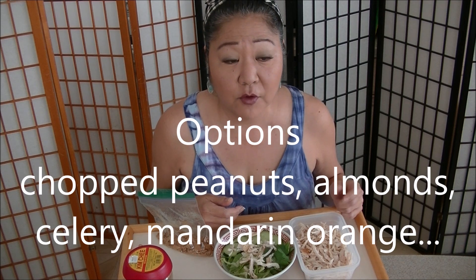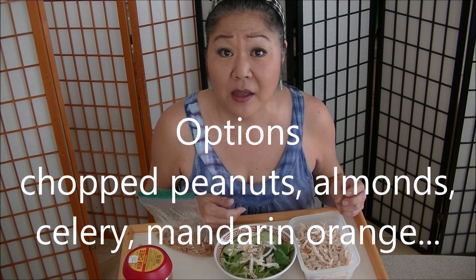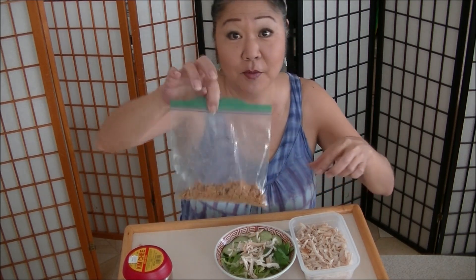Other options for your salad: almonds — some people put mandarin orange. Put in what you like. I forgot the green onions, so let me go get the green onions from the yard.